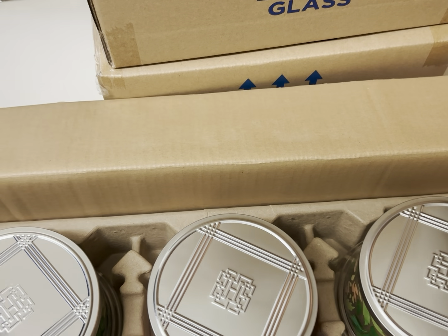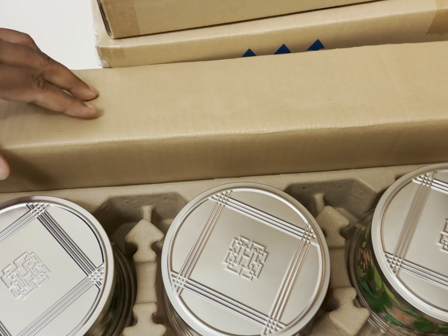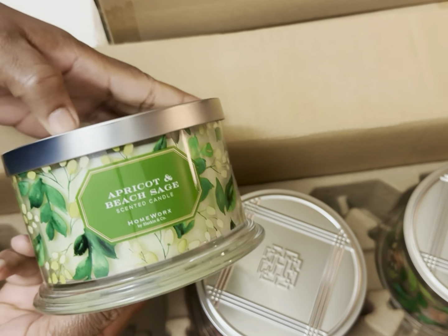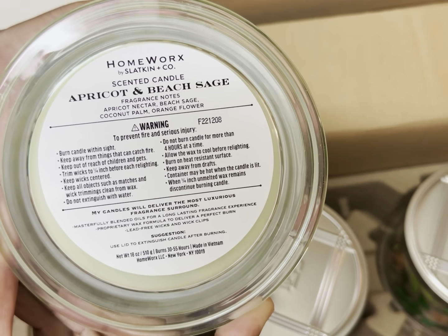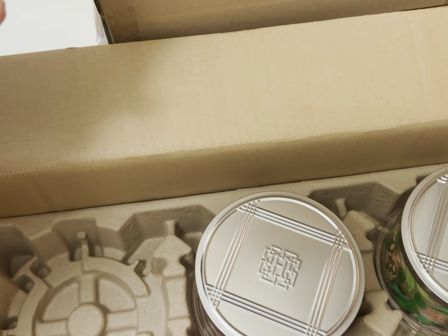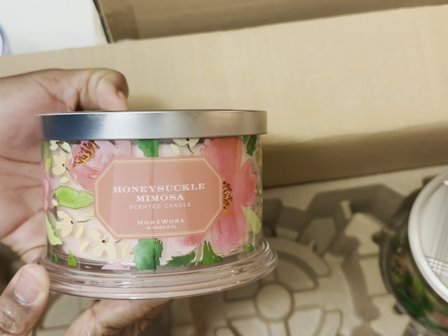So let's see — this one is a set of three. Let me try and position the camera so you can see it better. This one is called Apricot and Beech Sage, and there are the notes. Next is Honeysuckle Mimosa.